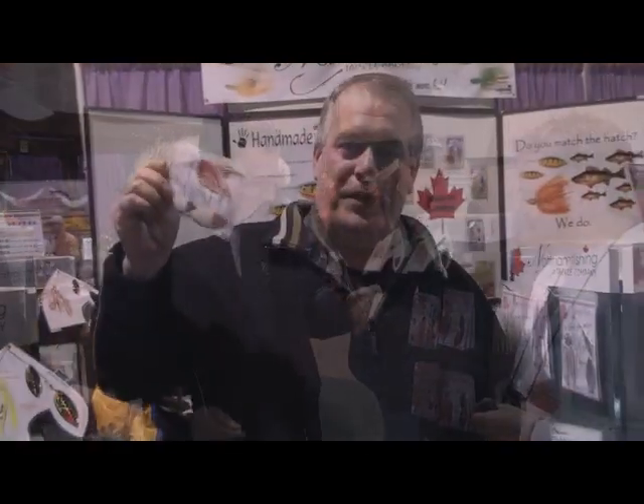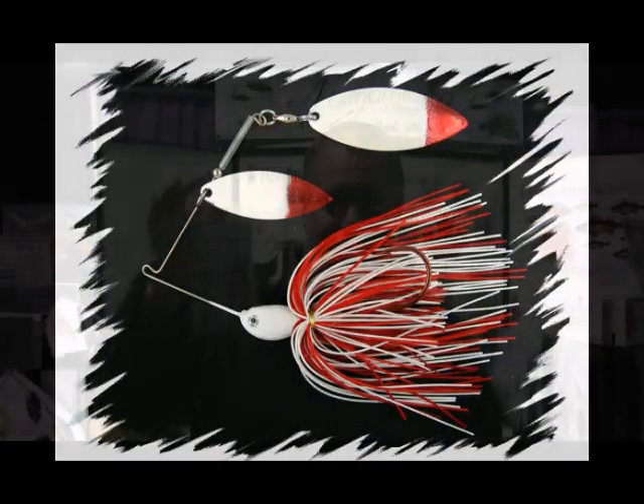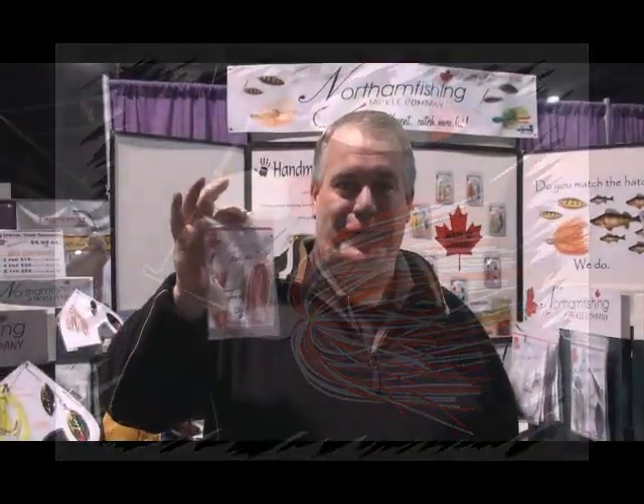Last year we fished pike, musky, and bass and caught fish of every size, every style, right on that one lure. Beautiful lure.